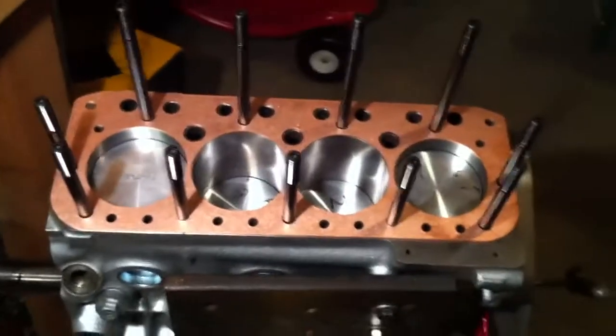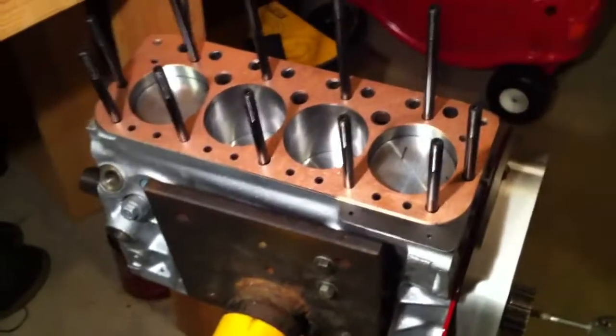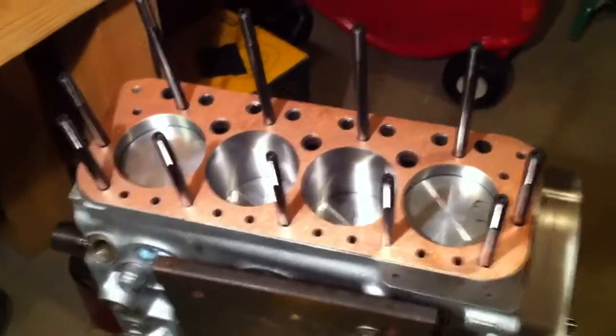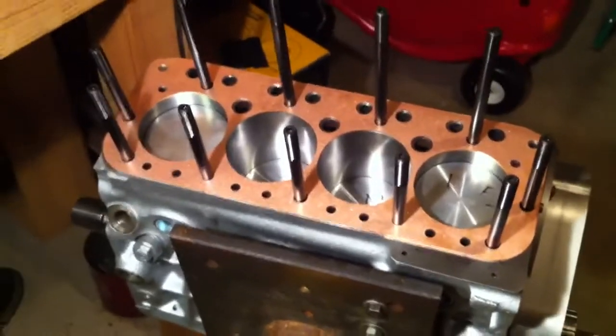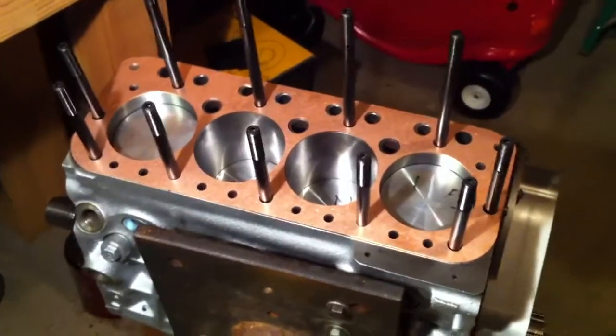They're multi-layer steel gaskets, very good quality gaskets — I use and recommend them. We could not get the way this block was bored to work with the embossments of the gasket, to move the cylinders as much as we had to for this block.